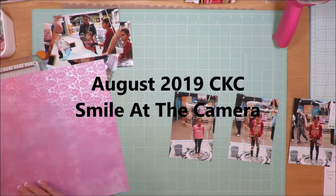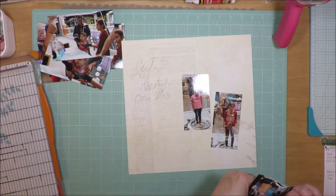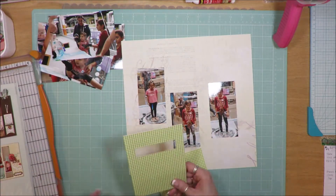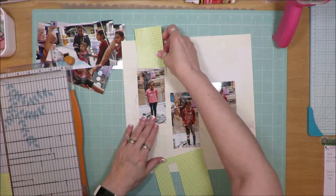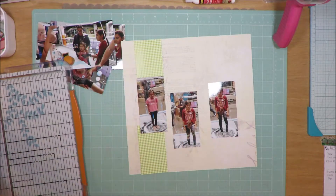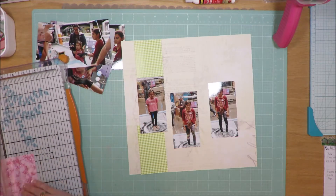Hi friends, I'm here to share a layout with my August 2019 Counterfeit Kit Challenge kit. This layout was inspired by a Close to My Heart 'Make It From the Heart' album. It has double-page layouts that Close to My Heart creates with their pattern papers, and every so often I'll go through and decide I want to use one of their two-page sketches — not necessarily with those Close to My Heart papers, but it's like a sketchbook like any other sketchbook.